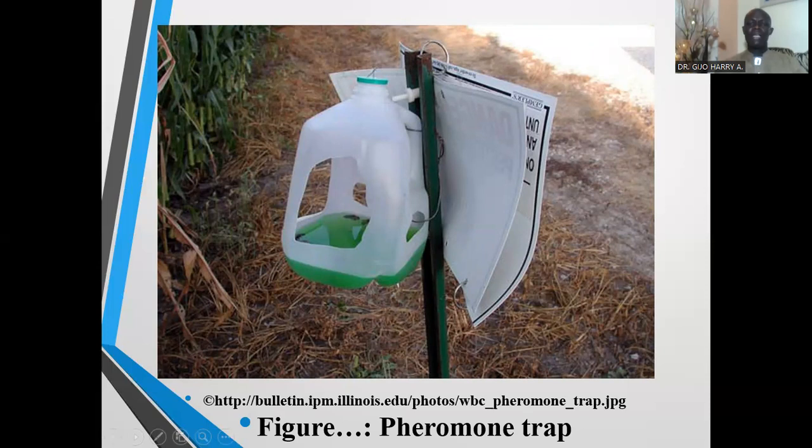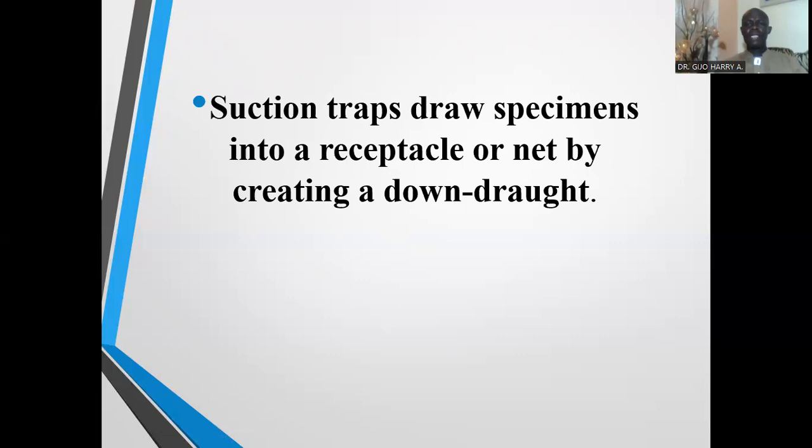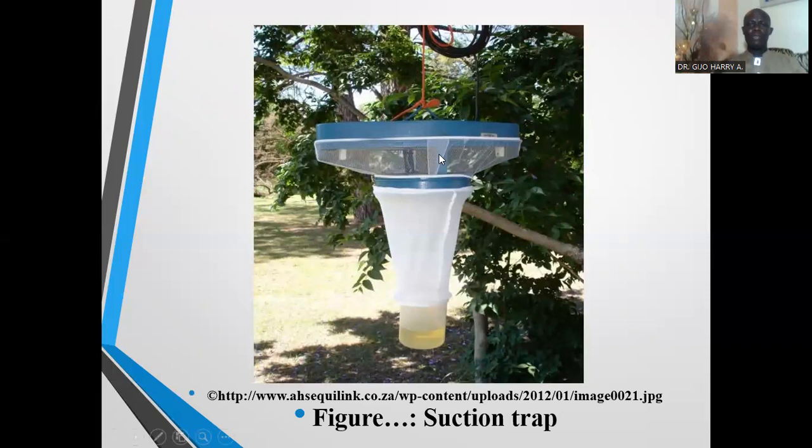The next type of trap is the suction trap. Suction traps draw specimens into a receptacle or net by creating a downward draught. They are used to collect ballooning spiders and small flying insects such as flies, aphids, and wasps. The suction trap creates an air current that drags insects down into the collection container.